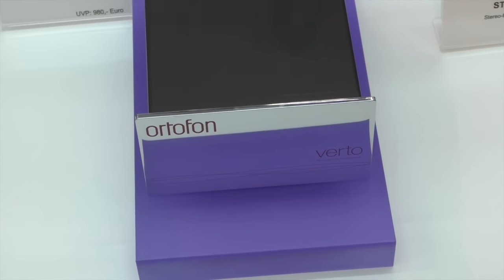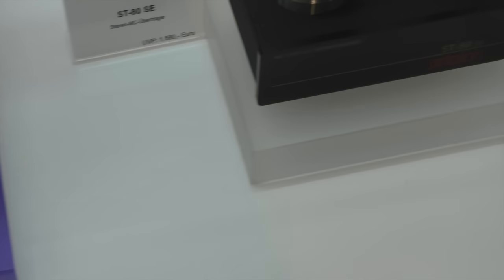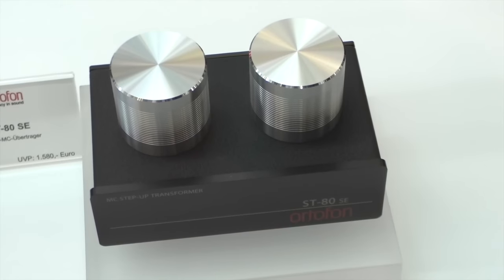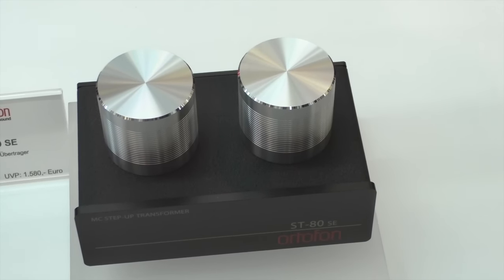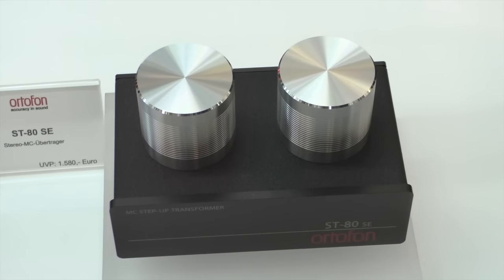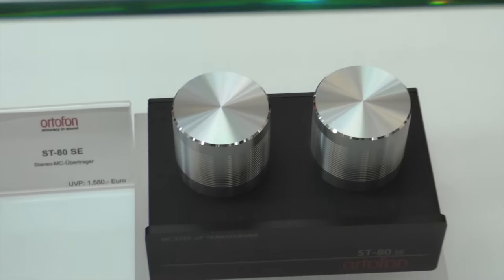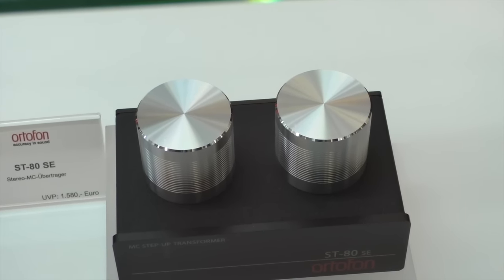And this is the Virtua — that's not new. The Virtua we've had for about six to eight years. And then you have the ST80SE, which is our top model at the moment — it's a very nice transformer and it runs very well with all our MCs. The price suggests using it with the Cadenzas to have a reasonable balance in the budget. Are these made in-house? No, these are made in Japan by our Japanese company. But the Virtua is made in-house in Denmark and the other two are made in-house in Japan, to our specs — everything goes through our approval here in Denmark.